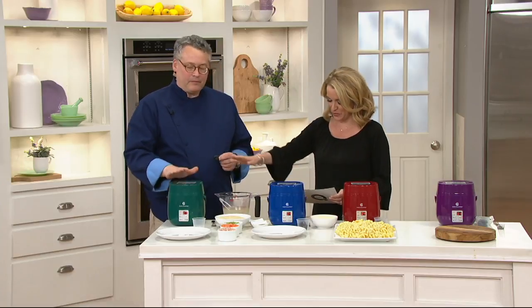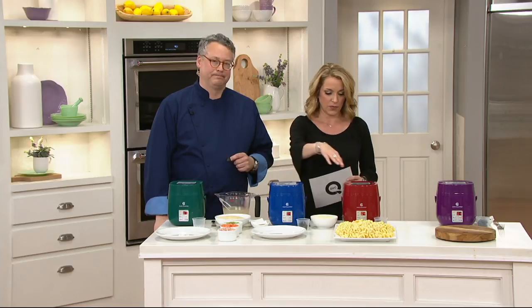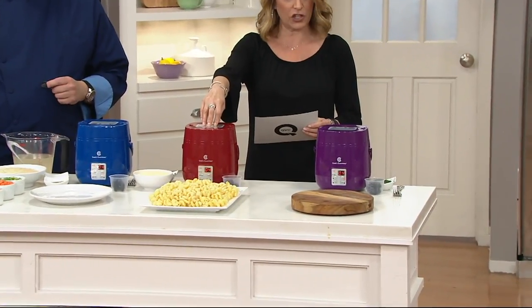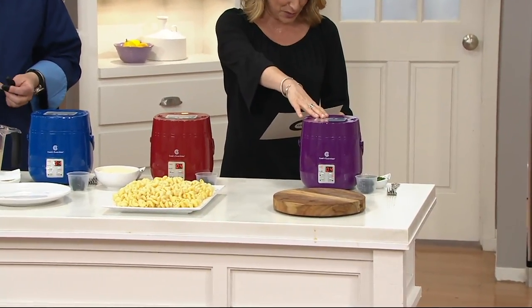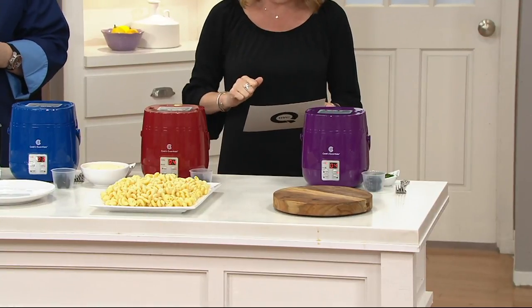We do have some fun colors for you. We've got it in green, blue, red — we're actually calling this one red — purple, and last but not least, on the next table, we have it in black.